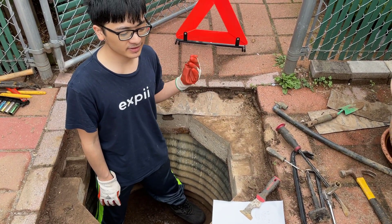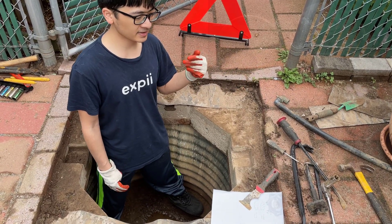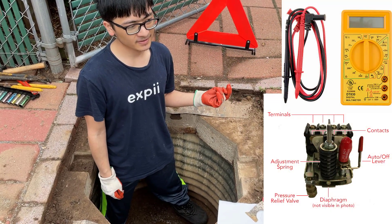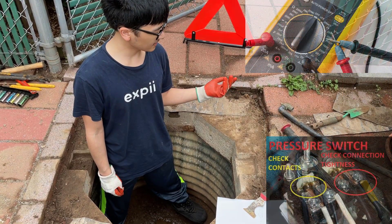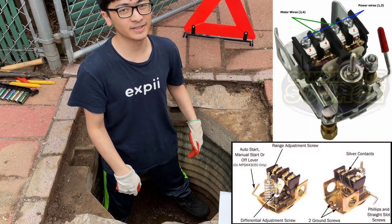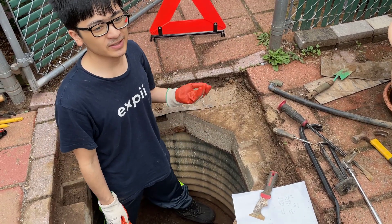First, we checked to see if there was continuity in the wiring system — we'll show that in another video. Basically there is a regulator in the basement, and we used a multimeter to measure the continuity. We were able to detect that there was no continuity in the system.